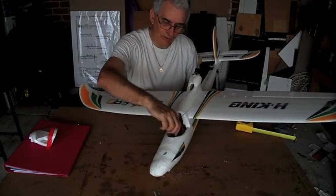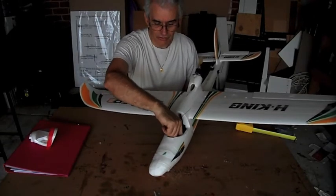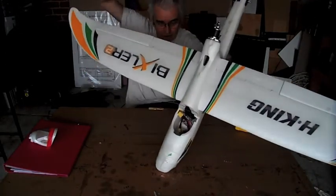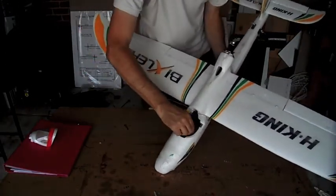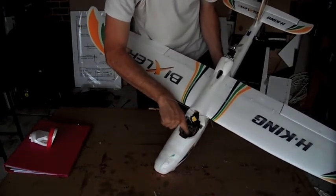Inside here there are two reinforcing pieces which prevent you from laying the battery flat on the floor. On the Bixler1 you can actually put some gear on top of it. So if I want to put my APM in there, there's just no room.